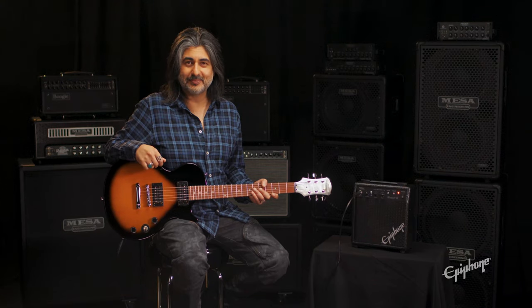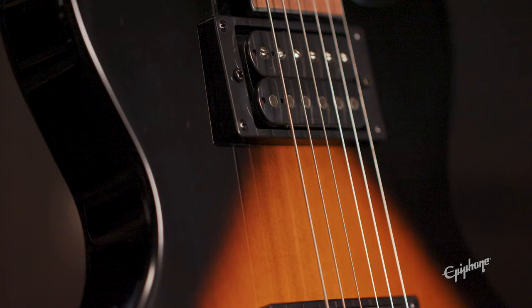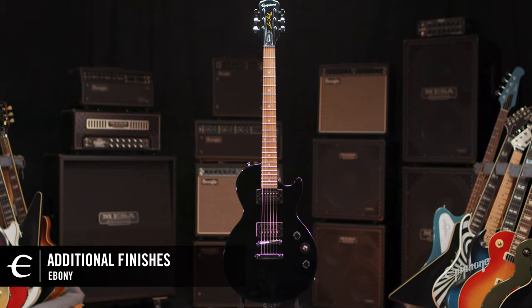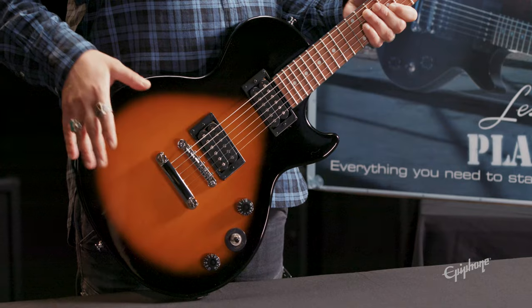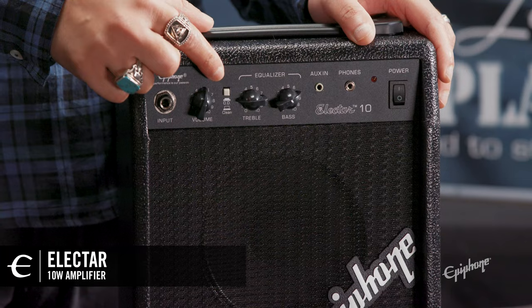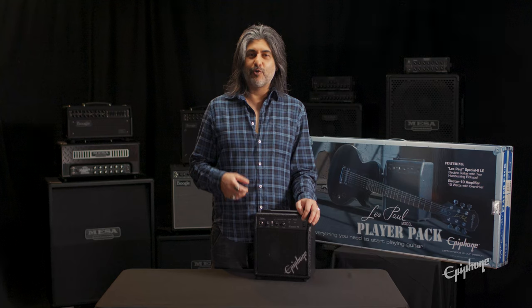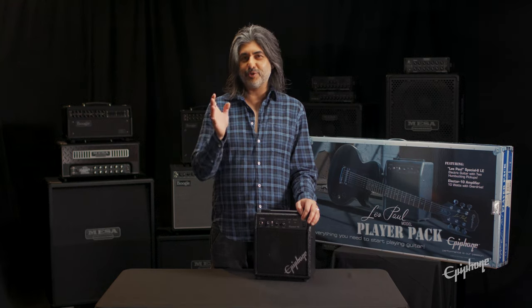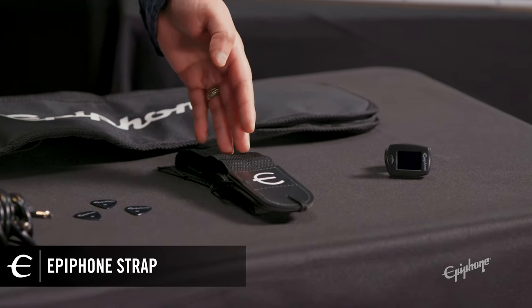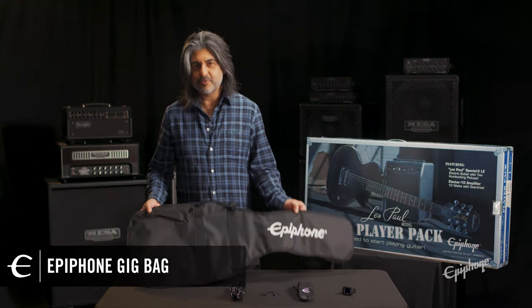Let's take a look at what's inside. We've got a Les Paul Special featuring an alder body, maple neck, equipped with two open coil humbuckers, master volume and tone controls, and it comes in ebony and vintage sunburst like I'm holding here. We have a 10-watt Electar amplifier featuring clean and overdriven tones, and also the ability to run headphones for silent play, and aux-in for using your phone or MP3 player to play along with your favorite tracks. We've got a clip-on tuner, Epiphone strap, three Epiphone picks, guitar cable, and a gig bag for easy transport.